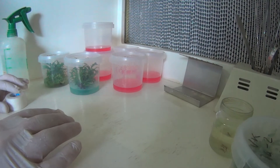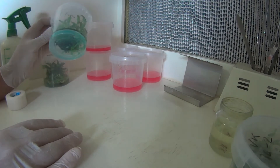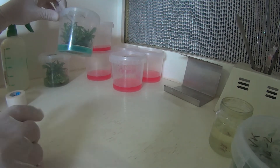Welcome back. I thought I'd just make another video on how I go about dividing up my plants once they've grown, and to start putting them into media that contains rooting hormones.